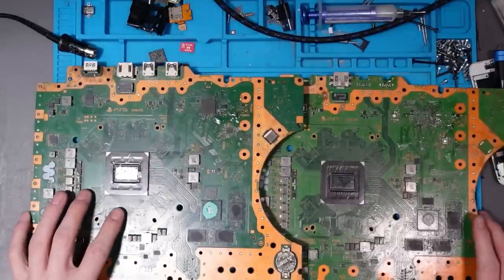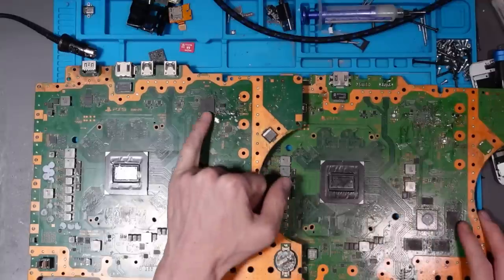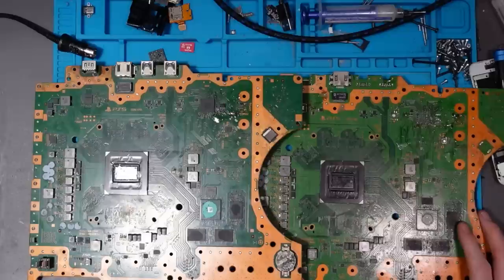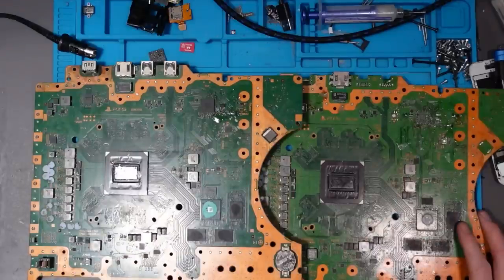The final most popular issue with the PlayStation 5 is the Southbridge, located on the board. It's a BGA chip — this is quite a difficult one to do because we can't buy these chips, meaning they have to come from donor boards. The part number, in case you can buy them when you're watching this, is CXD90061GG, and it's an 18 by 18 BGA. This Southbridge is failing quite often, and at the time of filming the only way to repair it is to take one from a donor board.